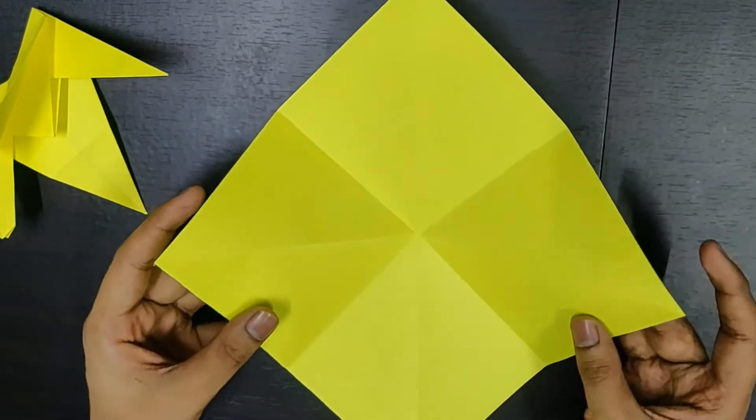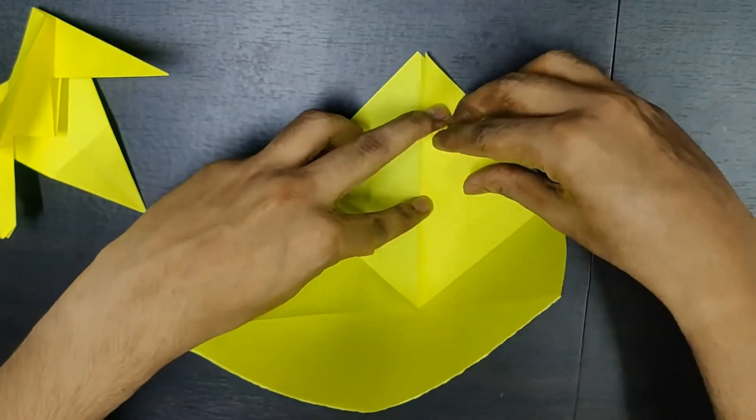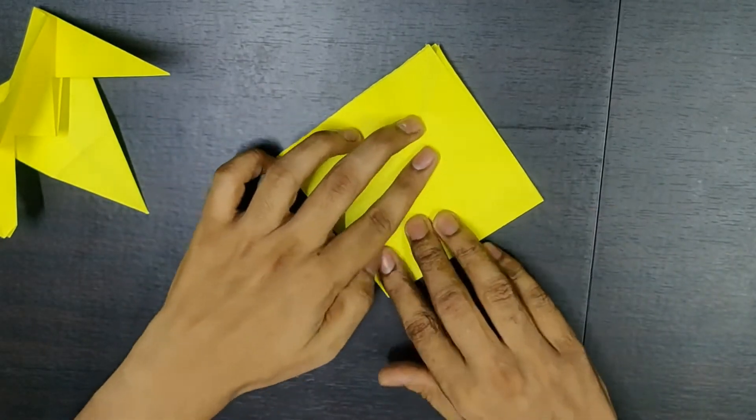So if you just gently press it — you just need to press it like this, and similarly on this side — you'll form a smaller square.